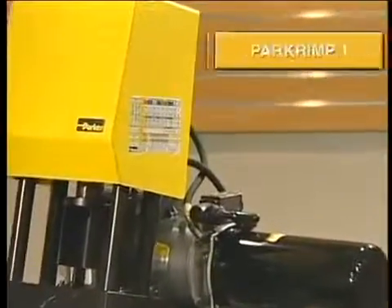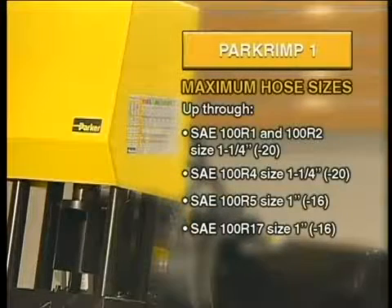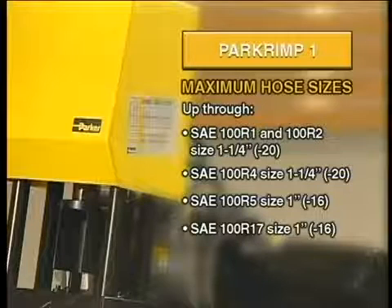This segment provides information on the use of the PARKRIMP-1. The PARKRIMP-1 is capable of handling a variety of hose sizes up through the sizes listed on the screen.